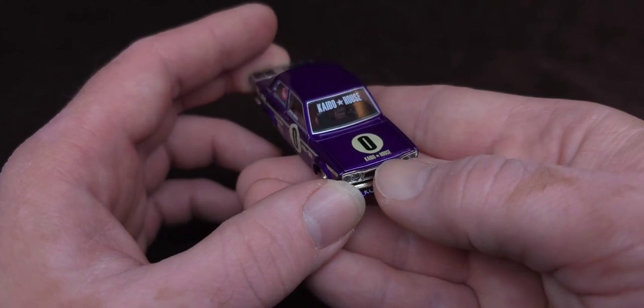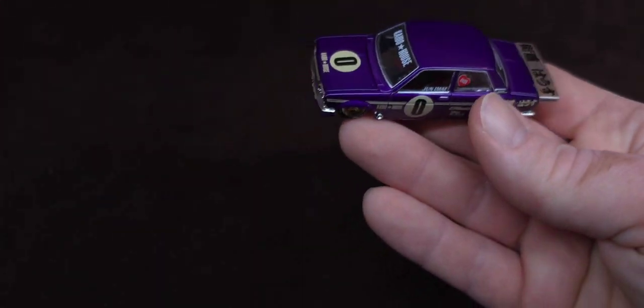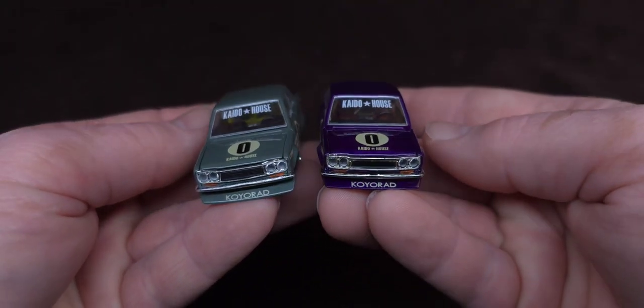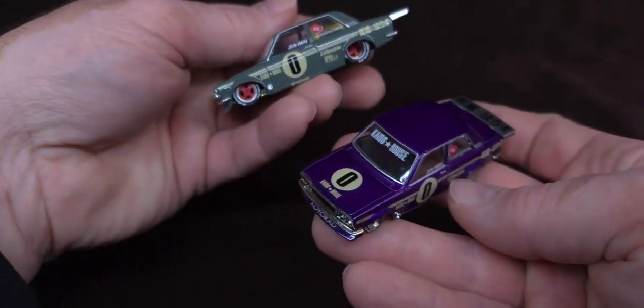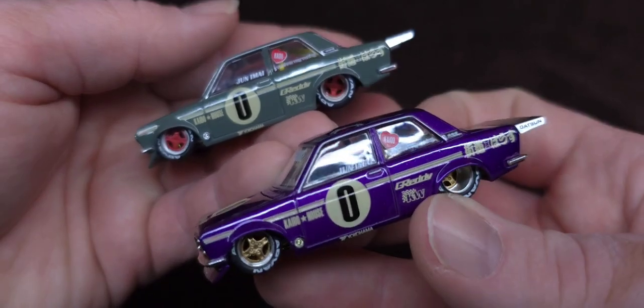I'm not going to open the hood to be honest with you — I already showed you this one before. So here's the pair, the one and the two. How cool are these?